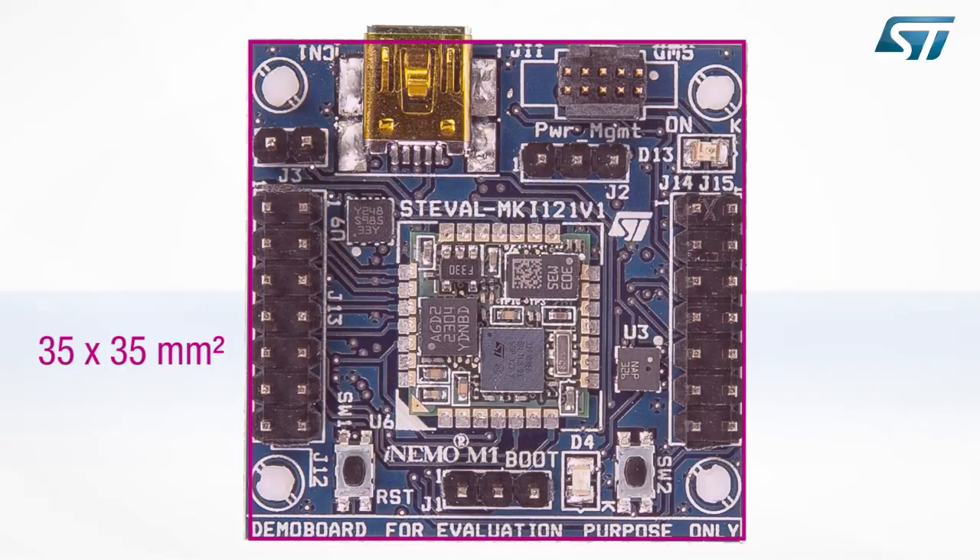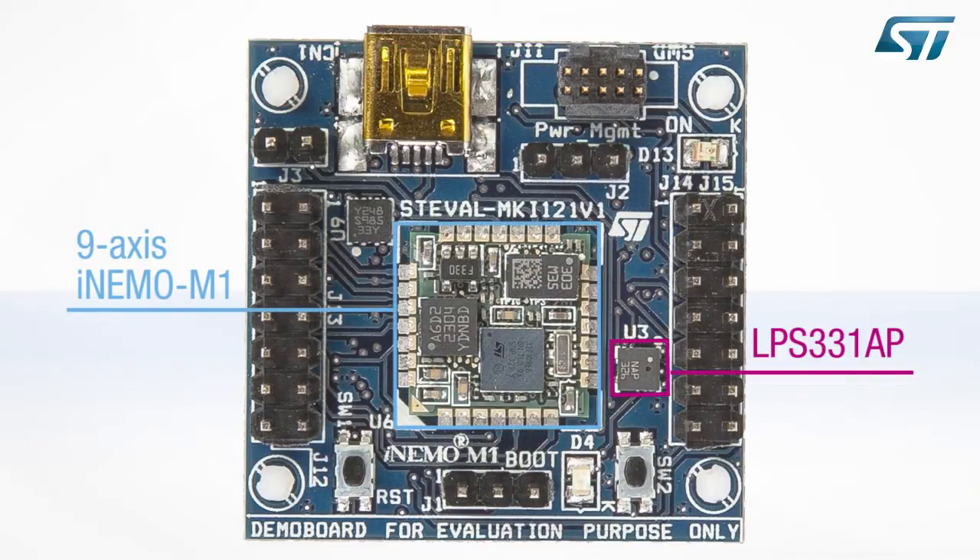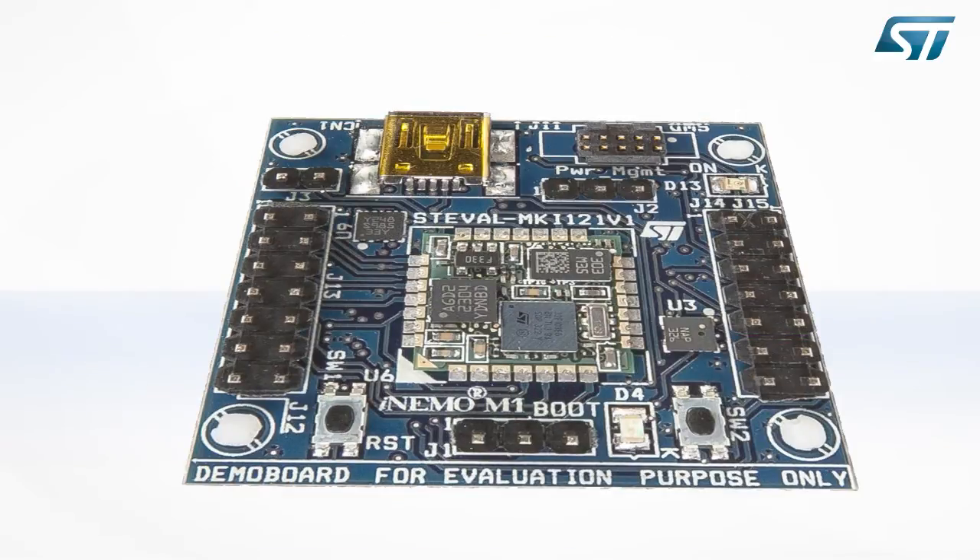The board is 35 by 35 square millimeters and combines a 9-axis iNemo M1 with an LPS331AP pressure sensor to create a platform with 10 degrees of freedom. The board integrates a complete set of development capabilities, including an SWD connector for easy programming and debugging.